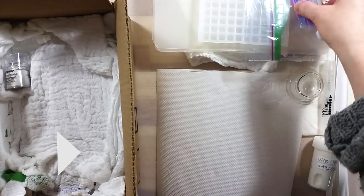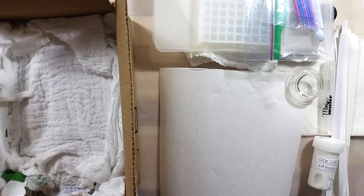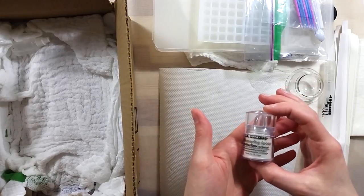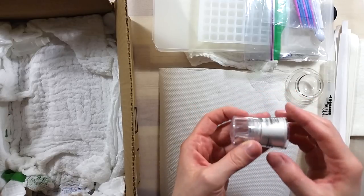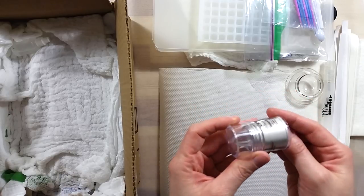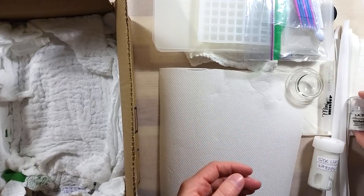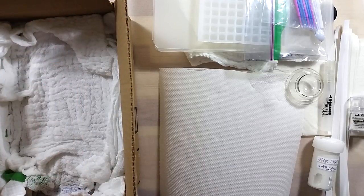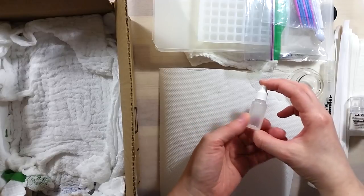The next item is a super nice shimmery powder eyeshadow that I'm probably going to turn into a paint or maybe a shimmer spray. And speaking of mini things, this mini dropper bottle is adorable and perfect for the smallest of travel sets.